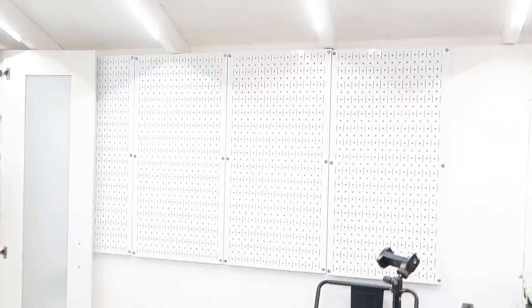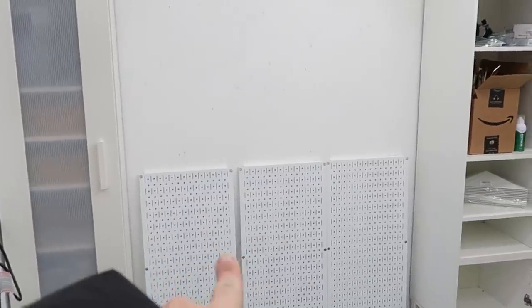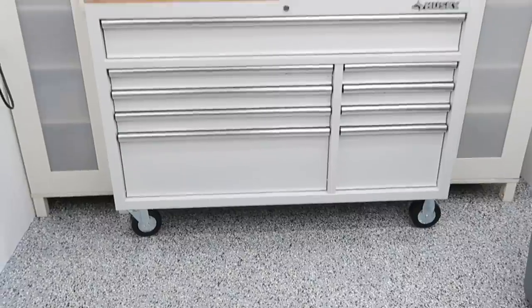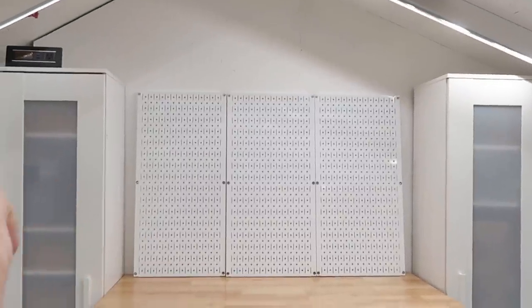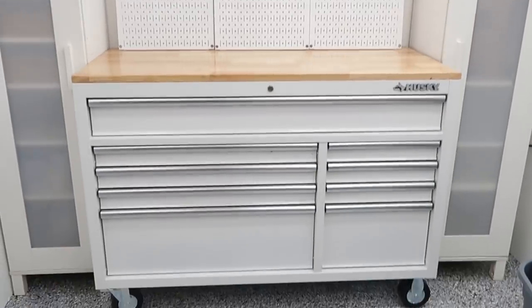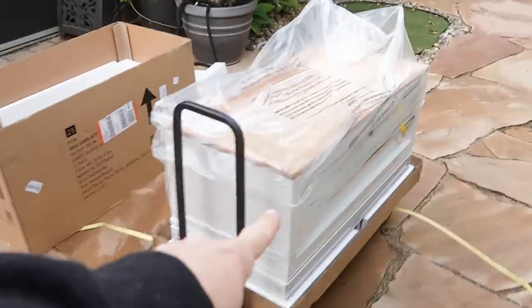I got some wall control up today. The cabinet still has some work to do. The Husky cabinet we just got is going to go right there, so let's unpack it before that rain comes back. Starting to look like a full-on shop — got the tool chest in. I'm going to hang up the wall control up here, then I can start putting stuff in the cabinets and hanging stuff up. That cabinet got installed last night and I just went and picked up this one today.